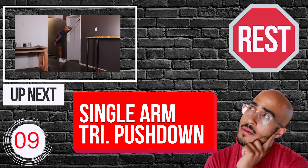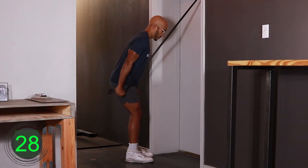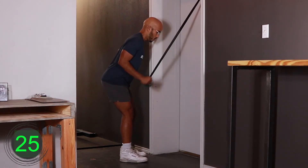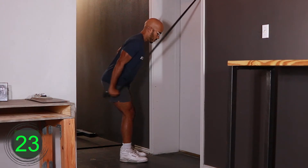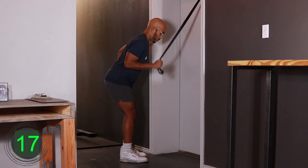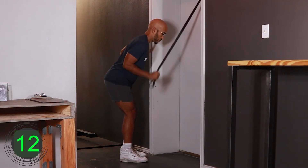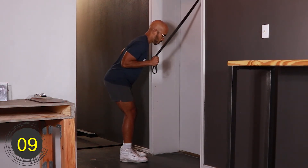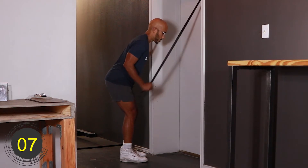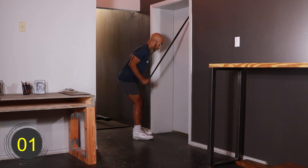10, 9, 8, 7, 6, 5, 4, 3, 2, 1, go. [Exercise 2 active for 30 seconds.] 10, 9, 8, 7, 6, 5, 4, 3, 2, 1, rest.